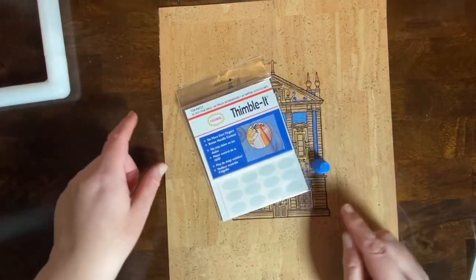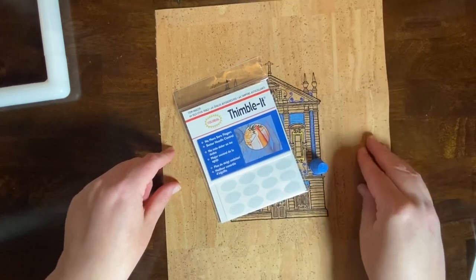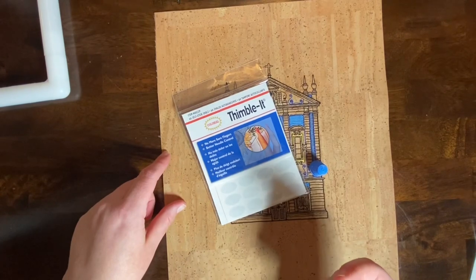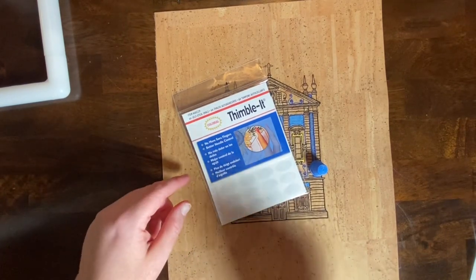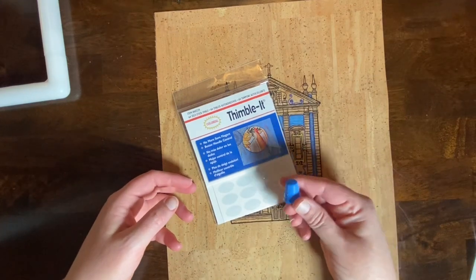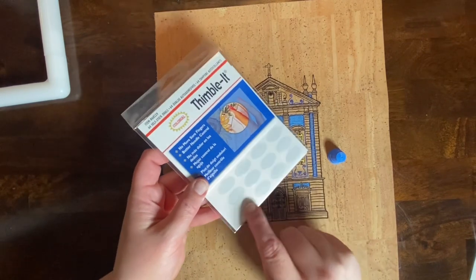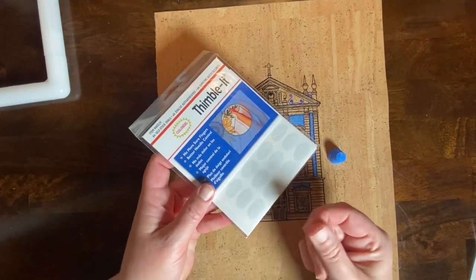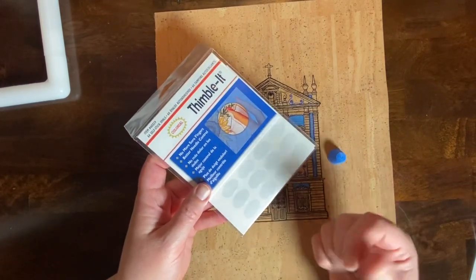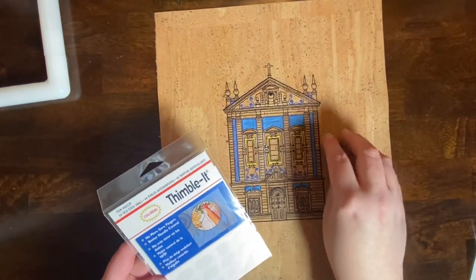One thing you'll notice working on cork is that it's just thicker by a good bit than the fabric you might be used to, so it's harder to push through. If you push your needle through with the same spot on your fingers all the time, you might want to use either a hard thimble, a leather thimble, or one of these little finger patches that basically form a temporary adhesive thimble on the point of your finger, to protect your finger as you're poking through the cork.